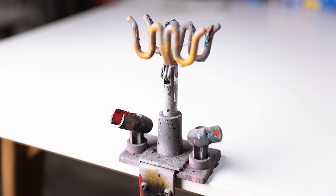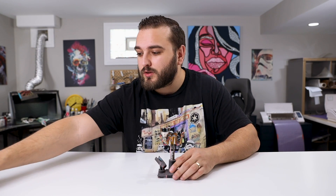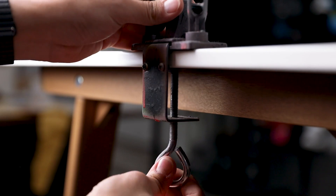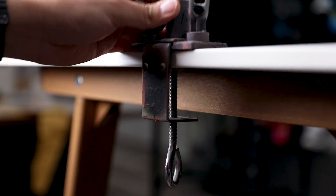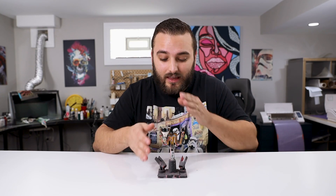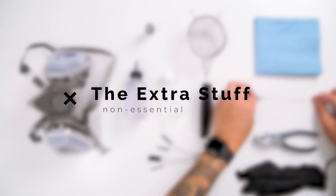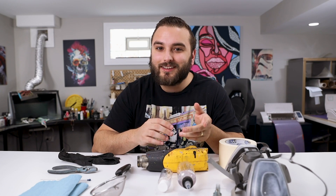Next up, we have a tabletop airbrush holder. It holds up to four airbrushes, which is great if you're running a multi-airbrush system. It also comes with an adjustable clamp so you can fit it to any size table. I actually like this as a stand a little bit better than the small stand that comes with the cleaning pot — it's more stable because you can clamp it directly to your table so you're not worried about it tipping over.